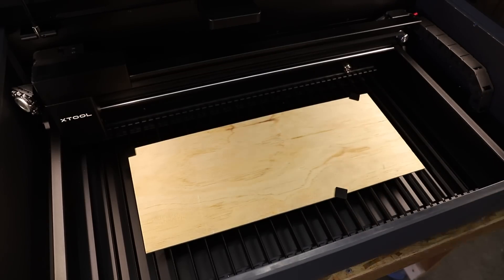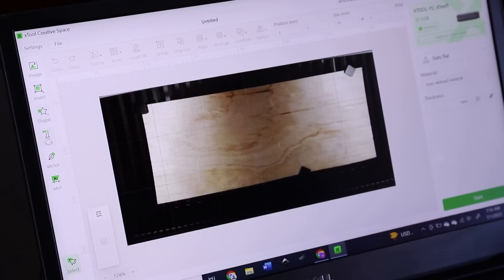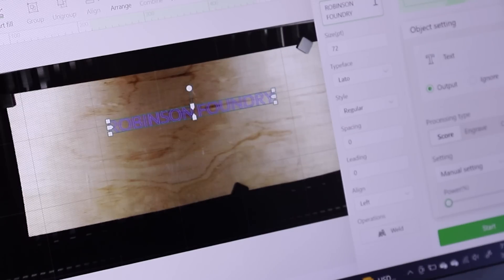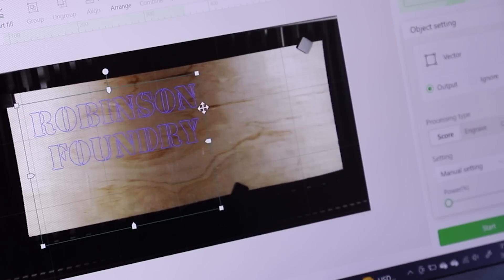What's really nice about this machine is that you can just place your workpiece on the bed and then one of the two built-in cameras will take an image of your workpiece, automatically upload it into the XTool Design Space software, and then you can just design straight onto that. Coming from using the cheap eBay laser cutter that I used to have, I can tell you that this feature is extremely useful.